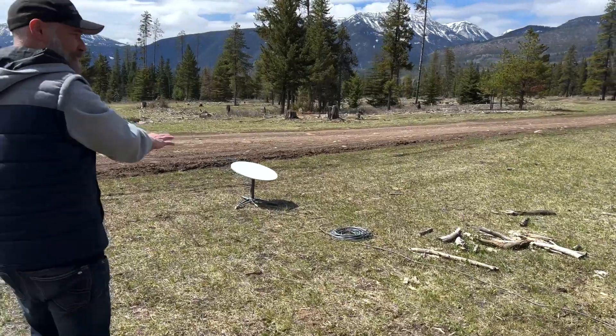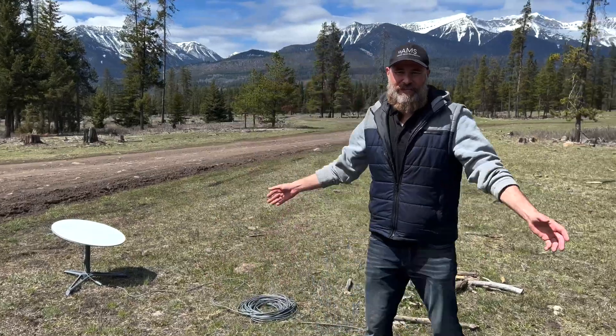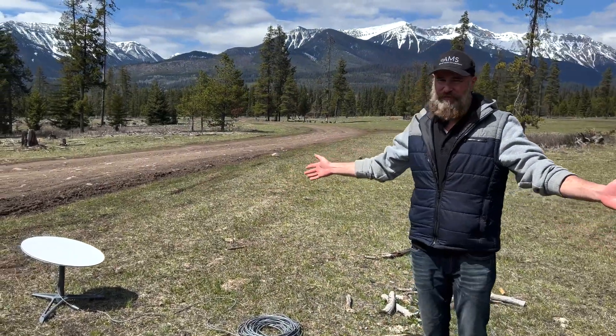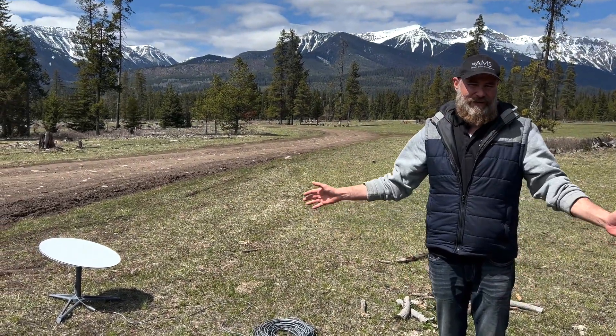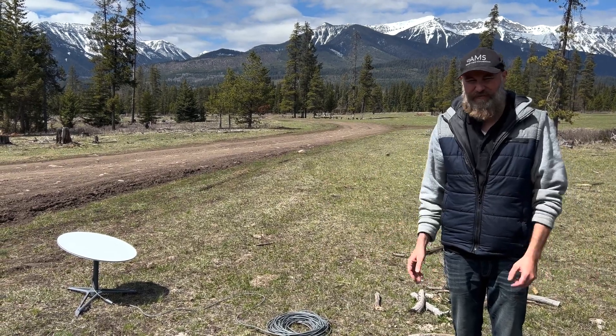One of the things that we love about our Starlink is that now with the portability option you can take this wherever you want to go. So here's our Starlink. This was an easy setup — we didn't have many trees around. We picked an open field and set this down. We had internet within about five minutes or so.